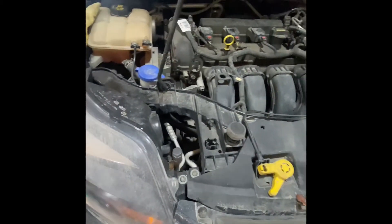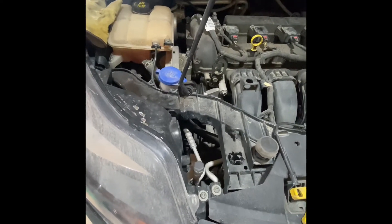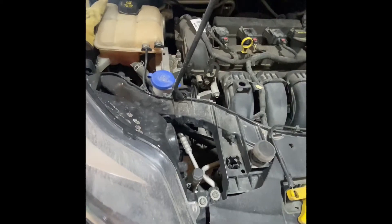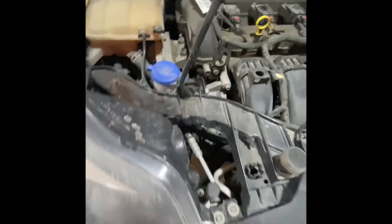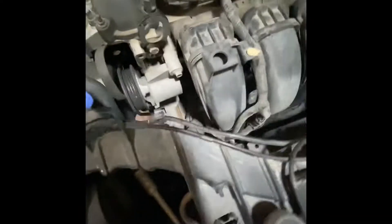Today we're working on a 2014 Ford Focus. The alternator is slowly going out and I'm seeing a voltage drop, so instead of replacing it, figured we would try to fix the problem, which I'm thinking is the voltage regulator. So we're going to remove the alternator.